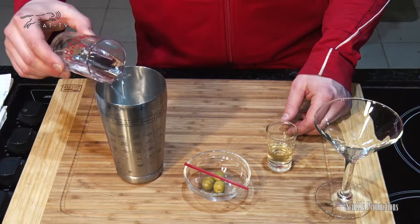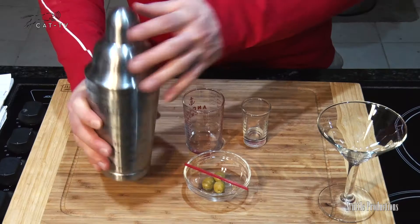We're going to do two and a half ounces of gin or vodka and one half ounce dry vermouth. So what is vermouth? It's a wine that's been flavored with aromatic herbs, usually comes from France or Italy, and is often used in cocktails. It's got a great balance of flavors, but I wouldn't drink it straight.